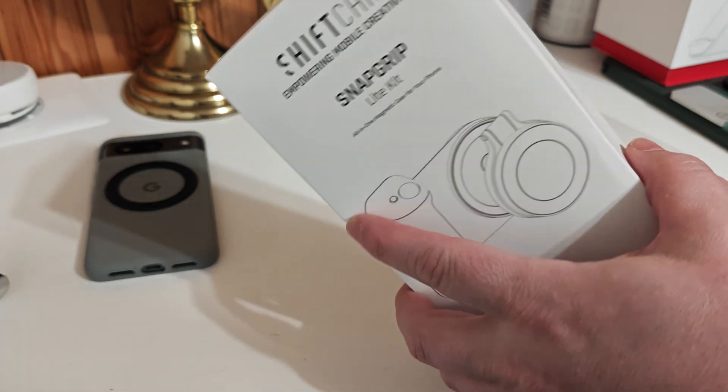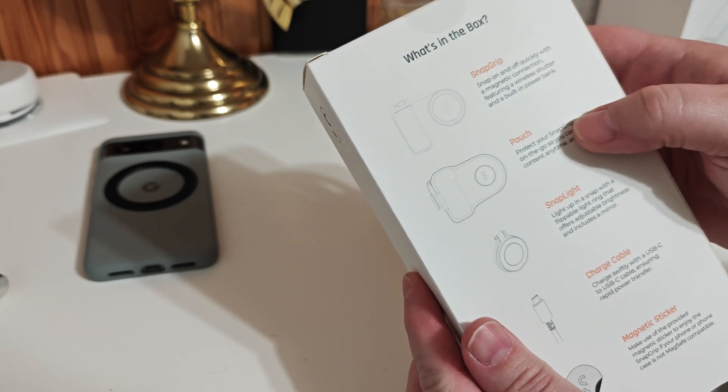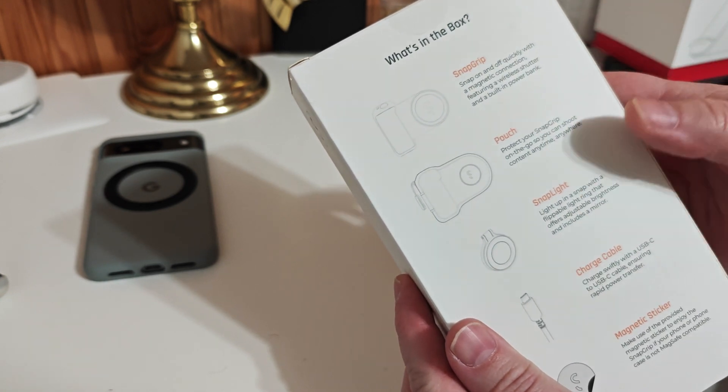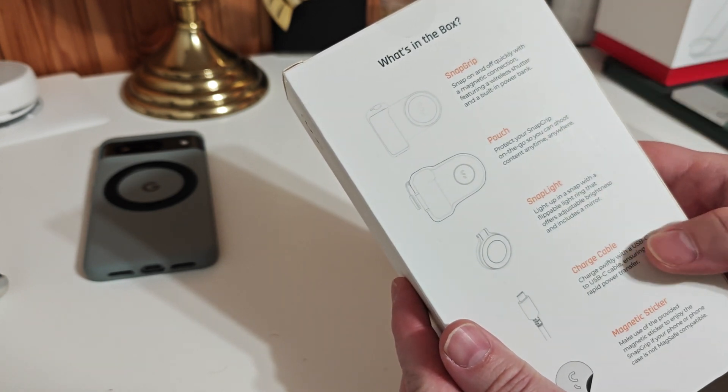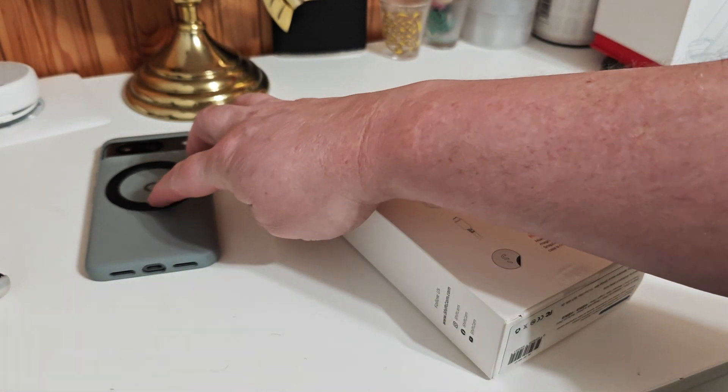This actually also comes with a light and acts as a battery backup. So it comes with the grip, a little pouch for it, a special light for it, the charging cable, and an extra magnetic sticker. So if you don't have one built in, here's my Pixel 8a — you can make it adaptable.